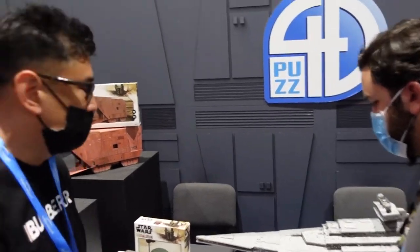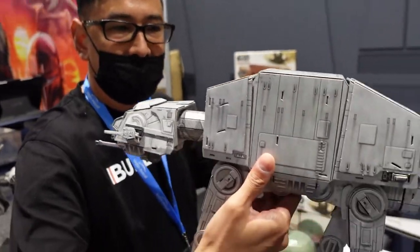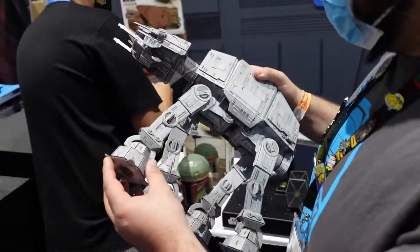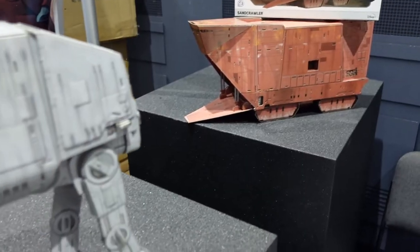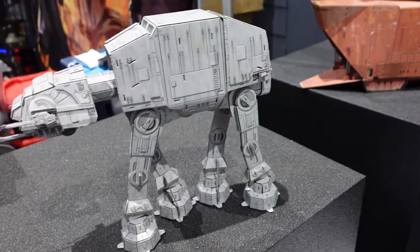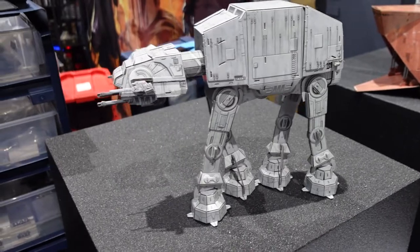Some of our favorite models — the AT-AT Walker. The legs are static but very intricate; you'll probably spend 10 to 15 minutes just on the legs alone, then insert them into the body. This one is about 300 pieces. We worked very hard with Lucasfilm on it.